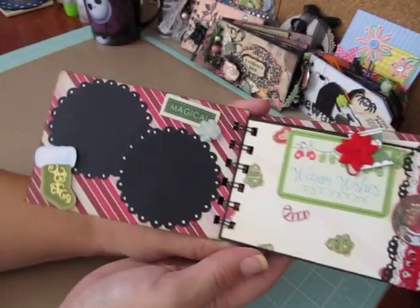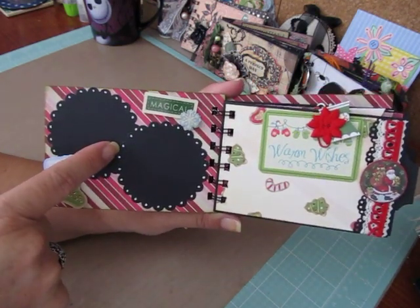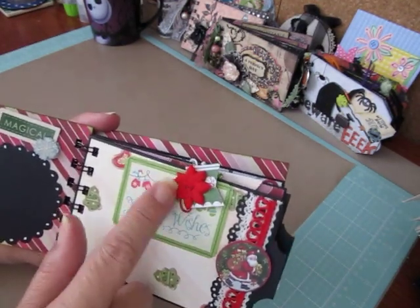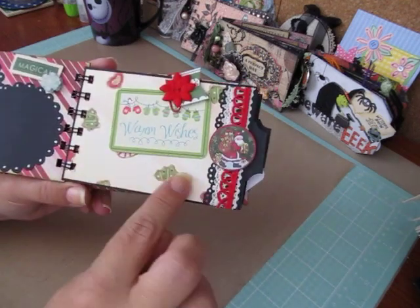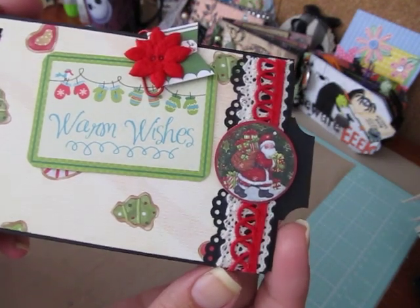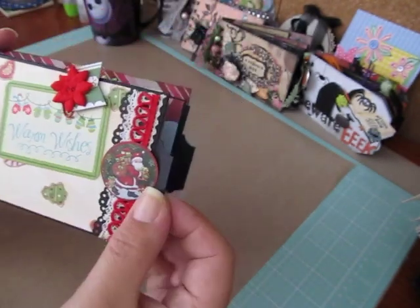And this is the inside — very simple. Two photo mats. It says Magical with a little stocking, and your photo will slide behind there. Then I have another clip and a warm wishes tag for more photos. Nice area for a photo here. And then I just did some edging there with some laces and my Martha Stewart punch. And I have Santa Claus.